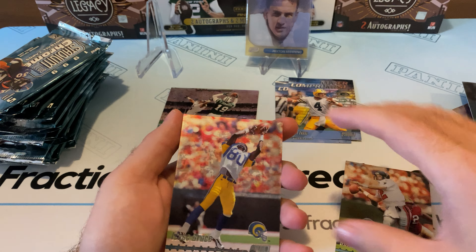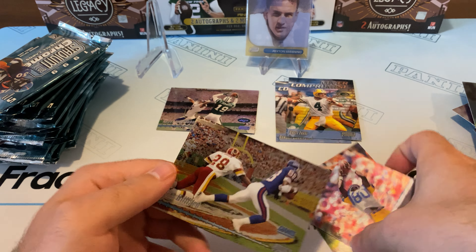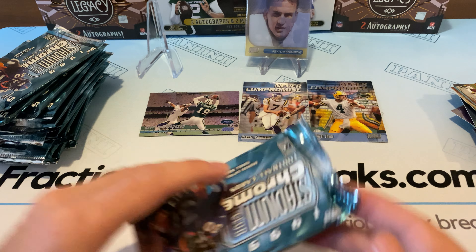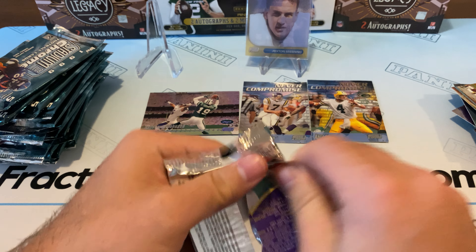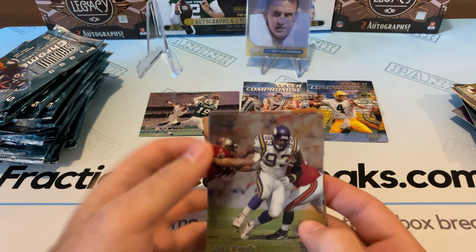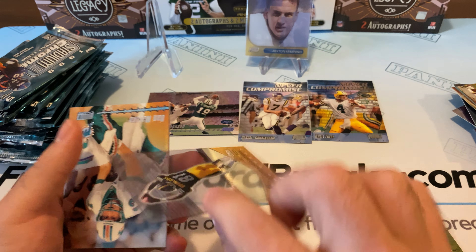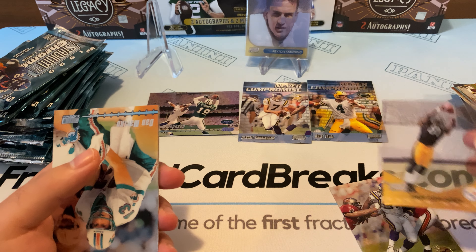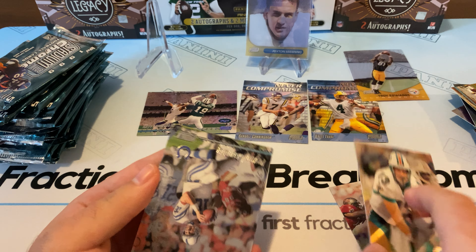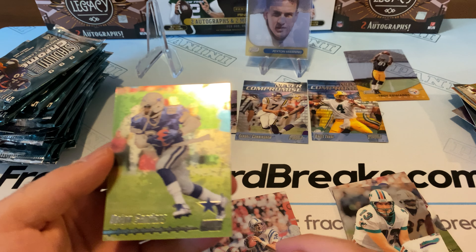Nice looking card there. We got a Chris Chandler, Isaac Bruce. Man, they are stuck-stuck. And then Ike Hilliard. Looks like we got a fresh Deion Sanders on the back — 98 Cowboys. John Randall. A Troy Edwards see-through Clear Shots — very cool. Looks like we got a Dan Marino. Another Peyton Manning — that's just a base card — and a Deion Sanders.